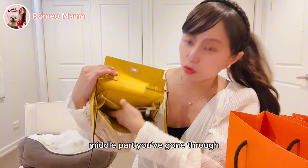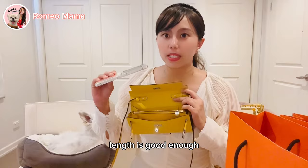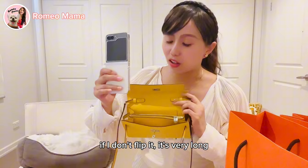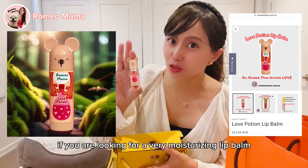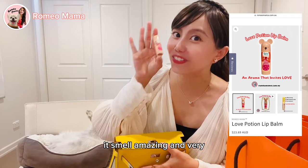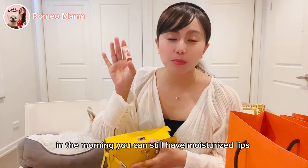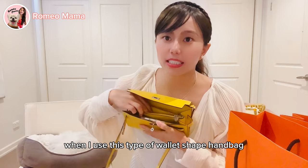Inside the Kelly To Go there's one zip, four card slots, one seat pocket, and a middle compartment where my finger can come through. It's big enough for my Samsung Flip 5 unfolded. For lip balm — if you're looking for a moisturizing one, this one is made with essential oil and has a love potion infused in it; very smooth and moisturizing even overnight.